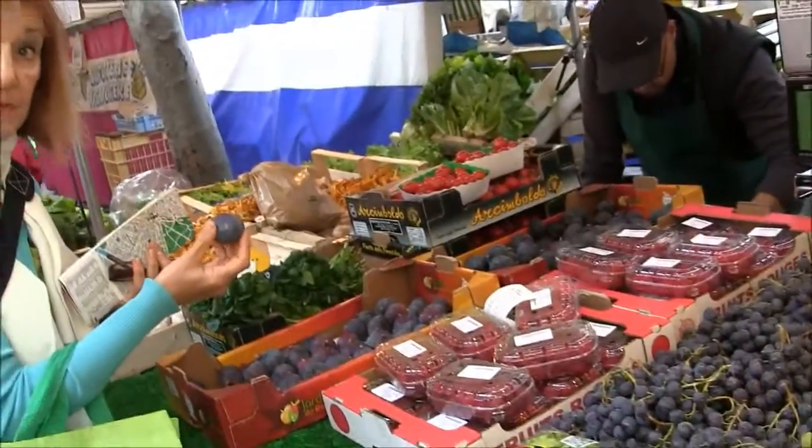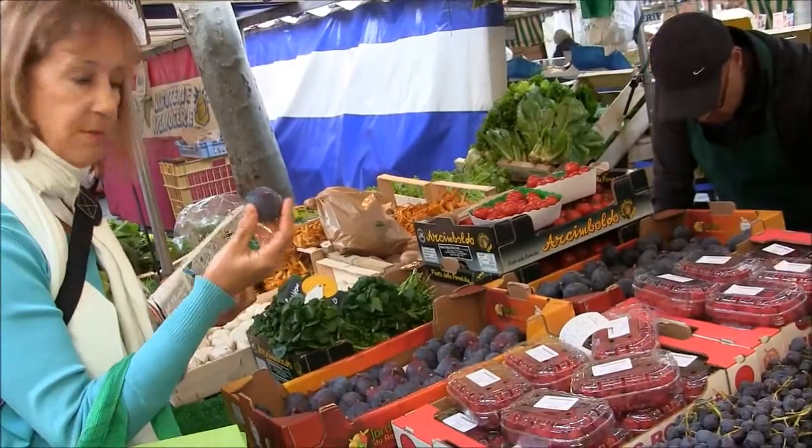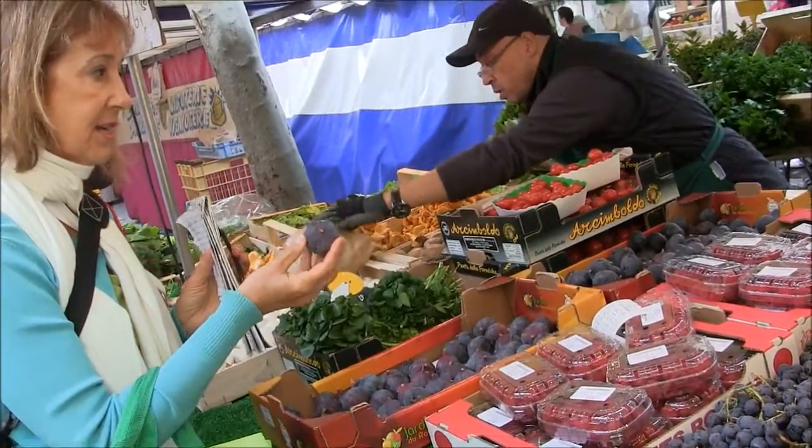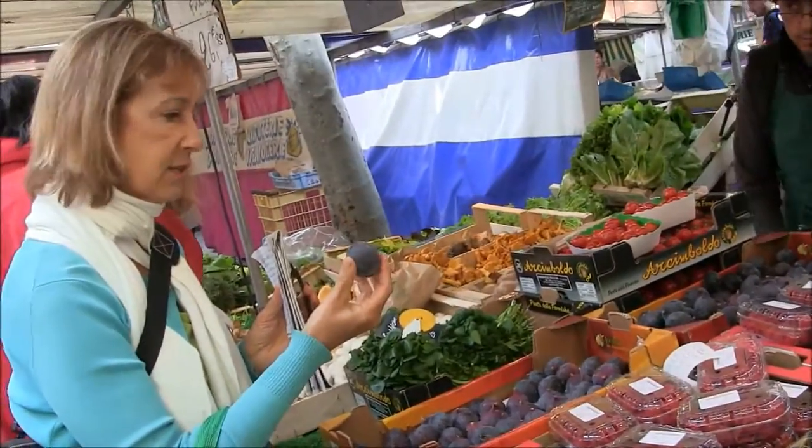We're going to be looking for yellow apples and fresh figs. The figs are absolutely lovely — I'm going to be getting about four or five, and they're nice and rich in color.